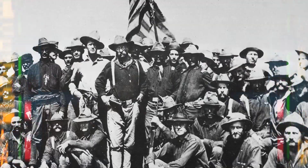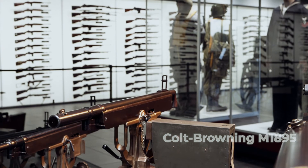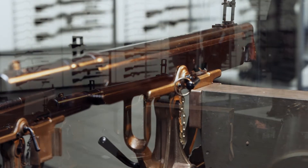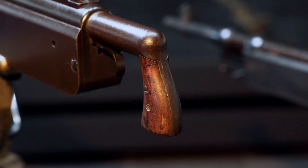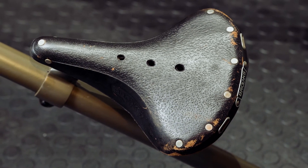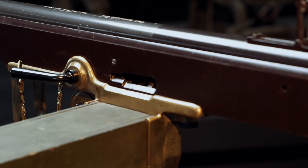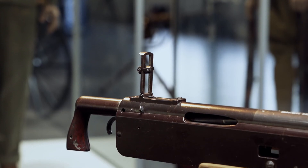Two Colt-Browning M1895 potato diggers were purchased and brought to Cuba by the first volunteer cavalry, also known as the Rough Riders. They were called potato diggers because the swinging piston was apparently similar to an 1890s potato digger. These guns were actually privately purchased by Sergeant William Tiffany of the famous jeweler family, and interestingly they were chambered in 7mm Spanish, which was a very popular export cartridge at the time. Surprisingly, no side during the conflict used true automatic weapons, despite the fact that they had been around for about a decade at that point.